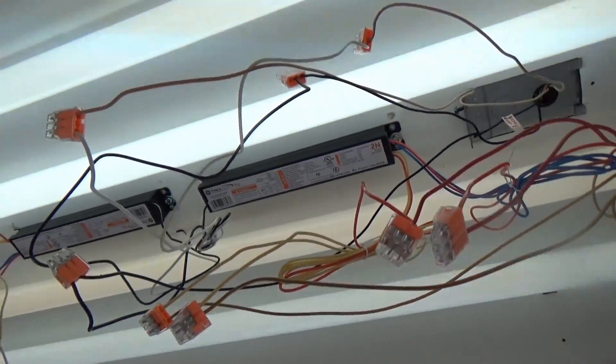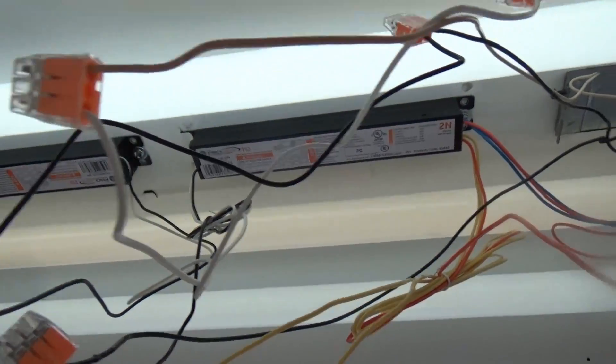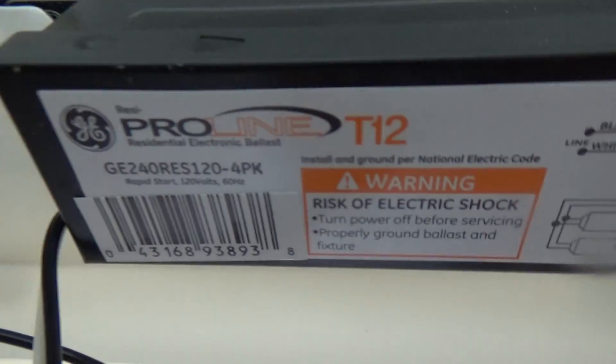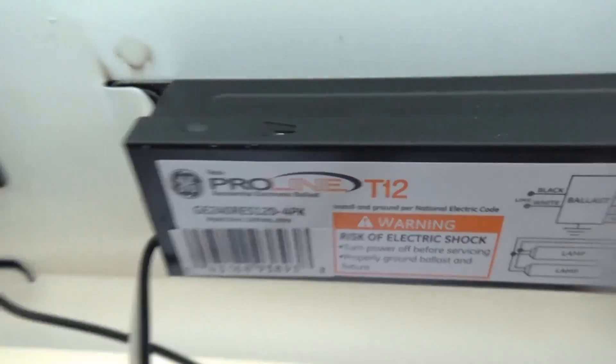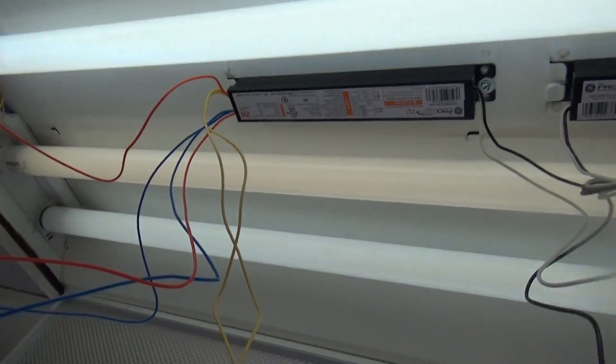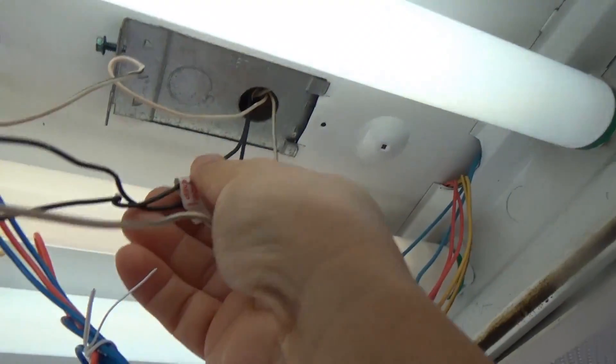It looks like the ballast has been changed to a T12. I'm not sure — I guess these are T12. I'll have to look it up online to confirm. Here's the line coming from the switch.